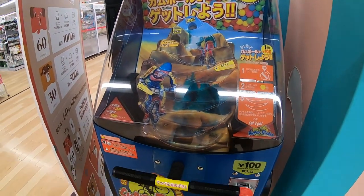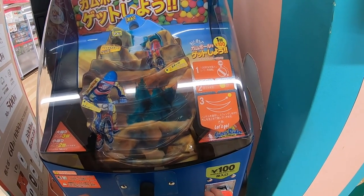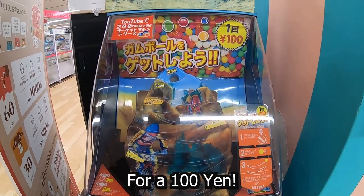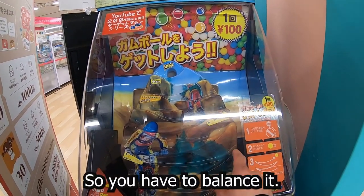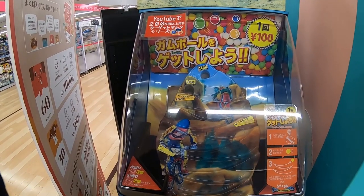You want to try one? You get one ball for 100 yen. You have to balance it all the way to the top. It's kind of fun.